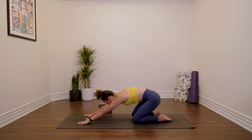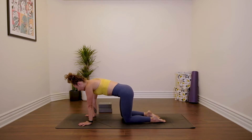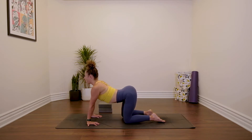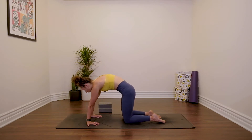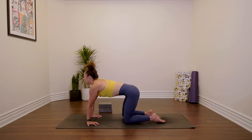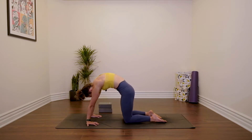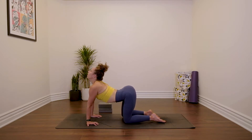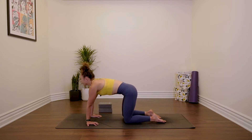Come to tabletop position, hands and knees. Let's begin by spinning the fingers around to face your knees. Inhale, drop the belly for cow pose. Exhale, press the floor away from you, cat pose. Again, inhale, drop belly. Exhale, round. One more inhale. And exhale. Find a flat back.